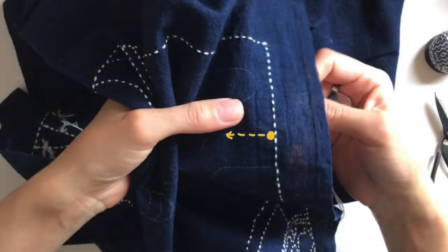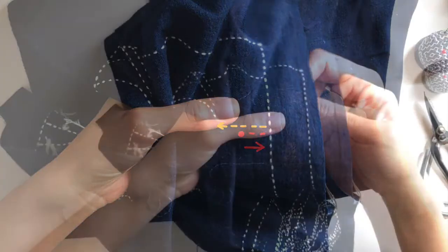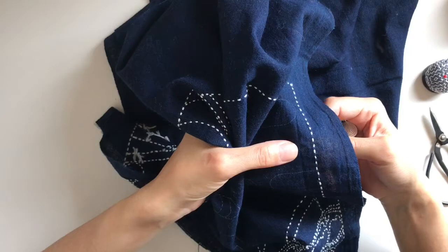Let's say you would like to start from the yellow dot and stitch to the left like an arrow. Then you have to start from the red dot, a few stitches away from the point you actually want to start. Let's see how to do it.